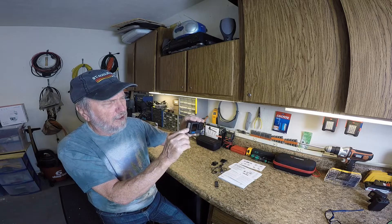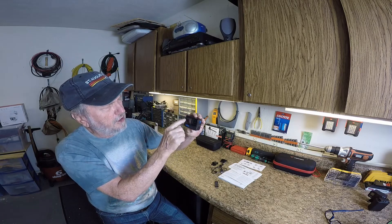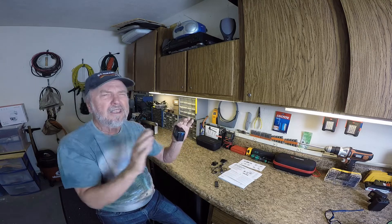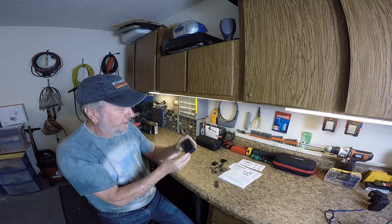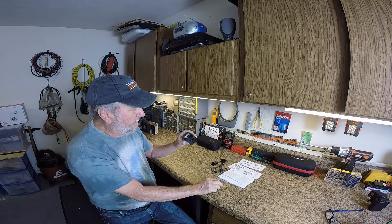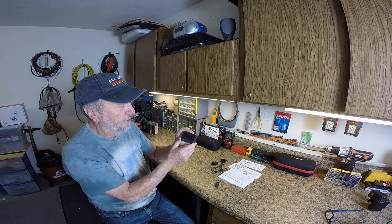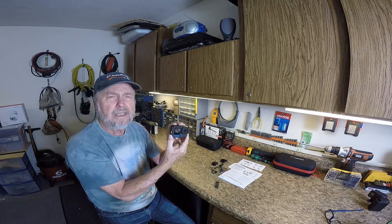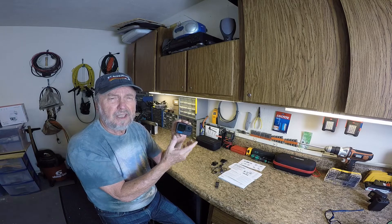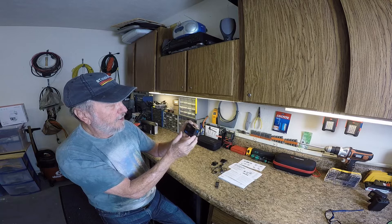Just push the battery all the way in and you'll get a little beep of light coming out of it — all the Heroes do that. I'm going to leave the door off for now because later I'm going to show you mounting the accessory case I was telling you about.